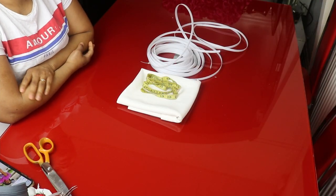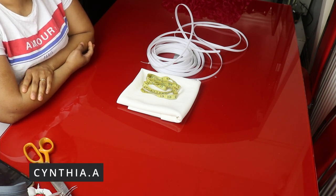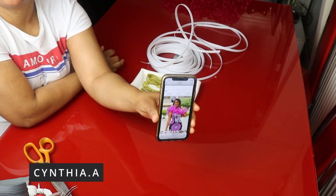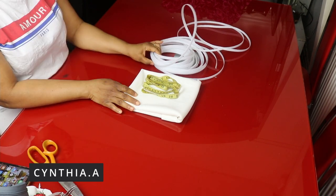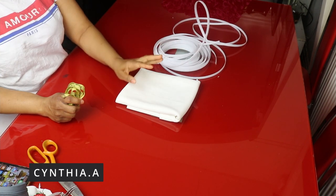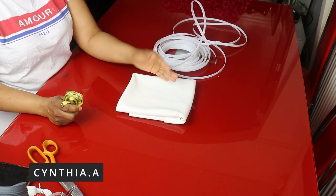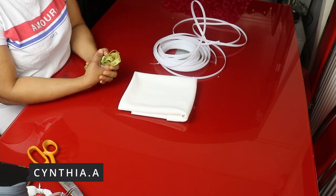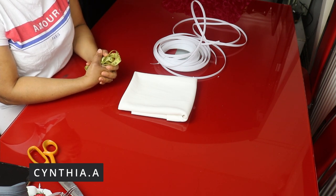Hello everyone, welcome back to another video! In today's video I'm going to be showing us how to make this spiral boning flounce. You can use any fabric of your choice. We need the regimen boning and the light scuba fabric. I made use of one yard — this is 16 inches by length — one yard will be enough for the tutorial. You can style it on your shoulder or on the sleeve, it depends on what you want to do with it.